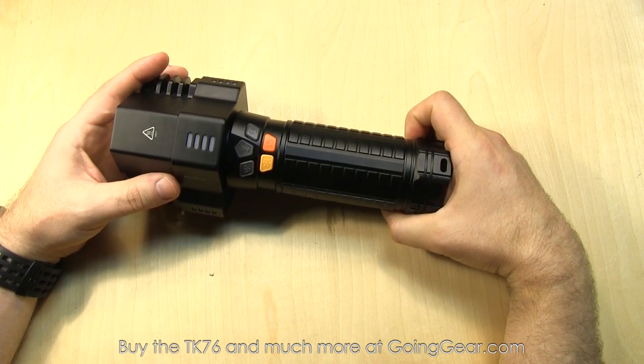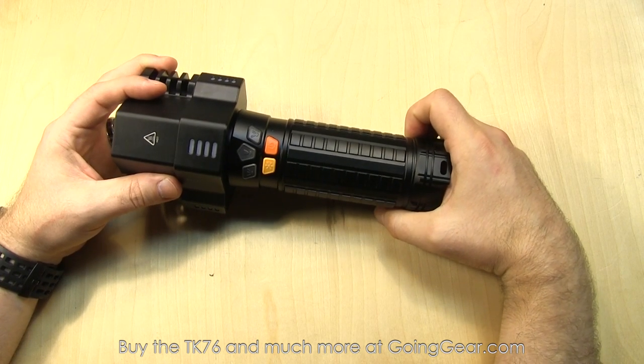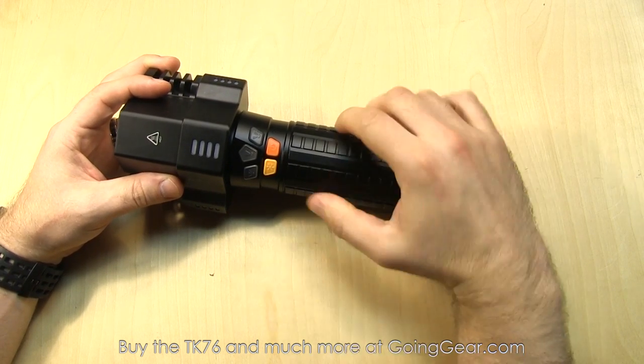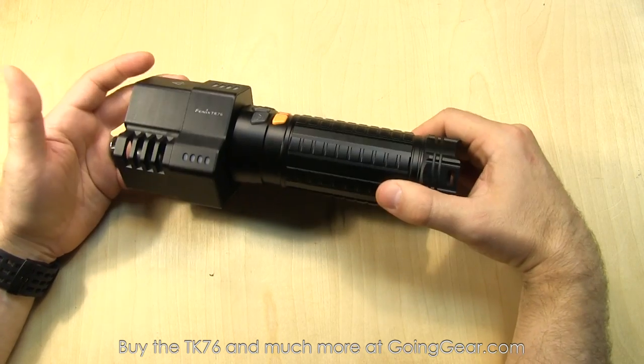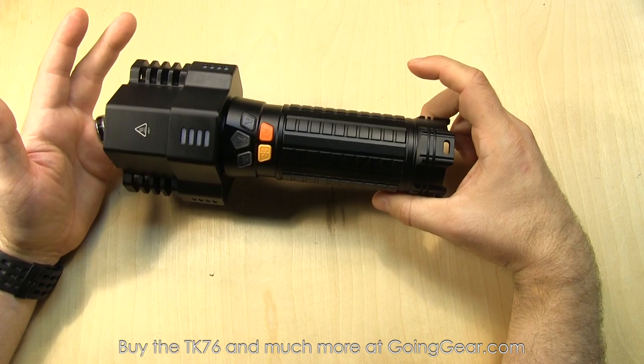So that is the interface of the TK76. Definitely not super simple, but if you read the user manual and play around with it a little bit, it's pretty easy to use. So let's take the TK76 outside and I'll show you how it does.